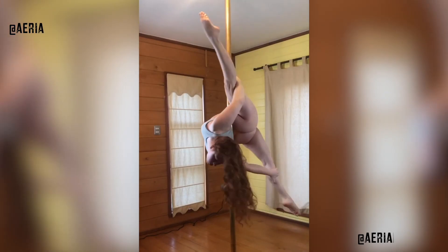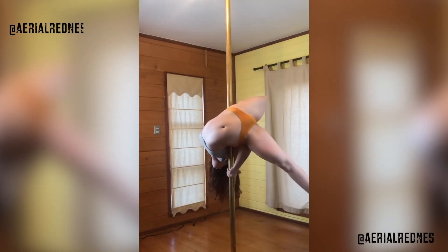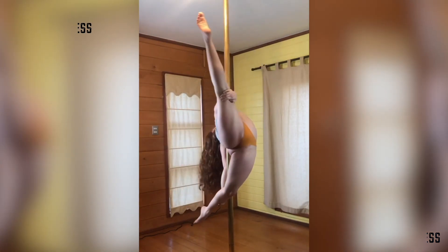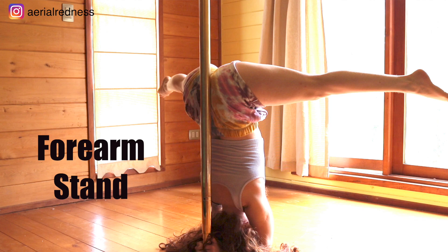Hey pollers, welcome to my YouTube channel. Aileen here with a new pole tutorial. Today we're going to be learning how to do a forearm stand on the pole. I'm going to show you three different ways of how you can get into this trick, beginning with an easier way and then going into more difficult ways. Any beginner can try this, even if you haven't done a forearm stand before against a wall or anything.